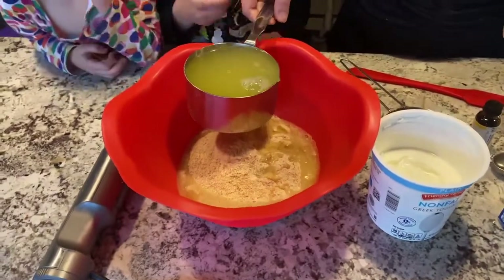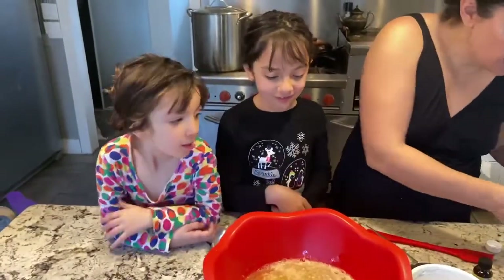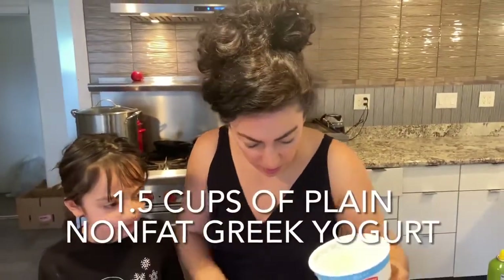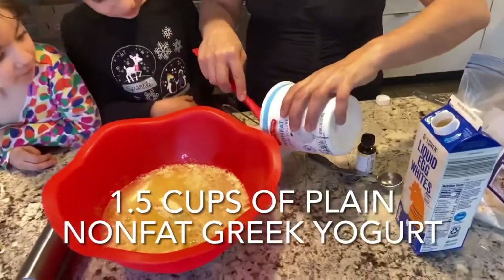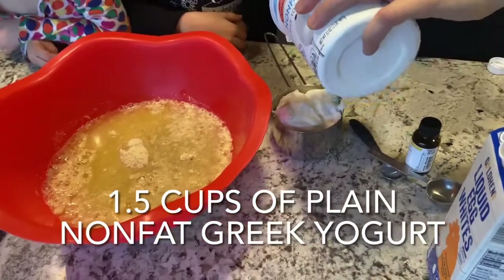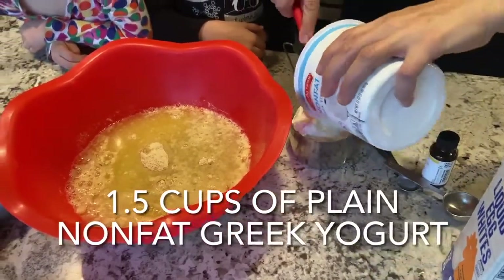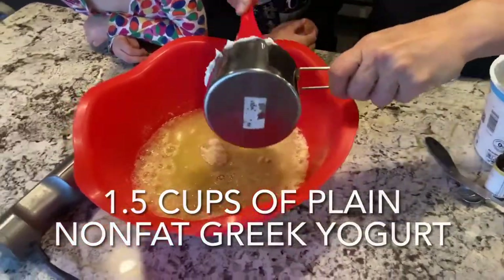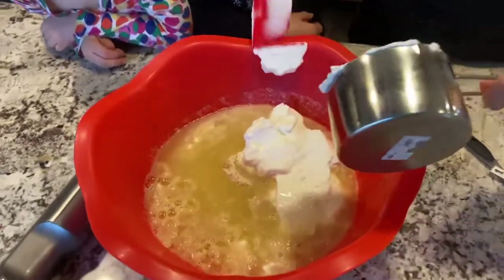Pour that in — they want to help me pour that in. And then Adeline, we're going to do one and a half cups of Greek yogurt. This is a one and a half cupper. I think mommy's got to do this one and I'll let you blend it. So that's one and a half cups. The ratio is always one to a half and that's what I do.